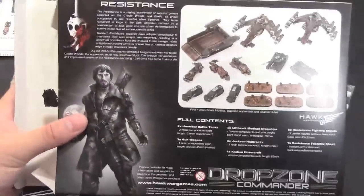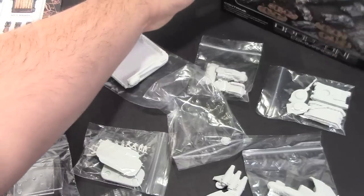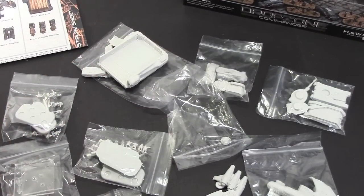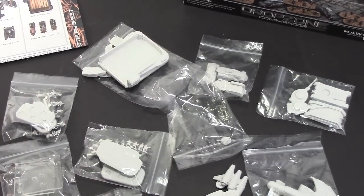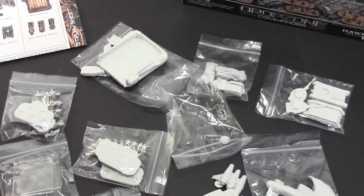If you're looking at getting into Drop Zone Commander, this is a really great starting faction box kit. The box isn't even out yet but it's coming soon — check it out from Hawk Wargames. This is Adam for Bulls — that's my quick unboxing review. Hope to get this stuff painted and show it off. Have a good one.